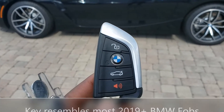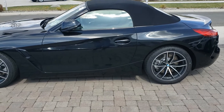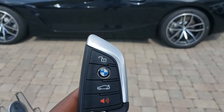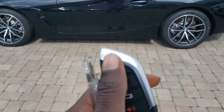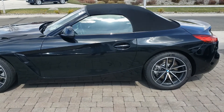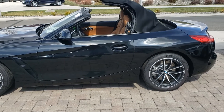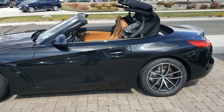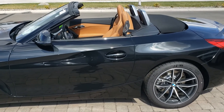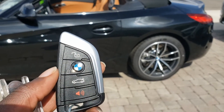To roll down the windows and open the convertible top, you want to hold the unlock button at the top of the key fob. I'm going to hold the unlock — there goes the windows, there goes the roof. Now we're going to do the reverse.